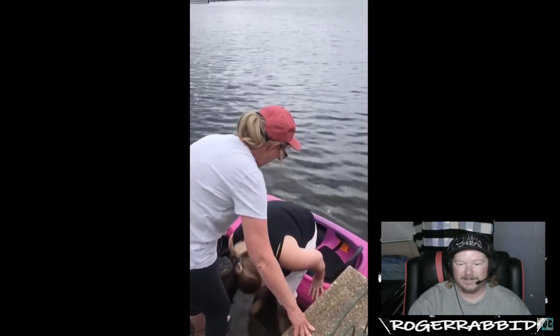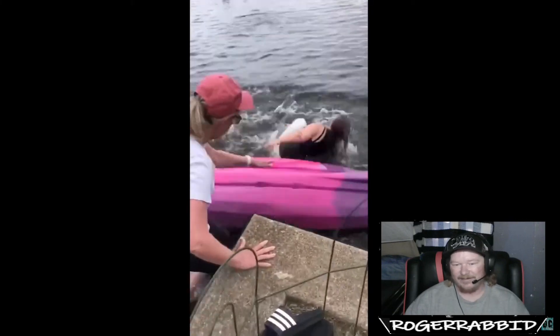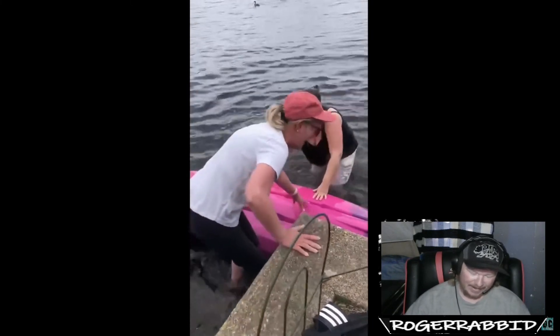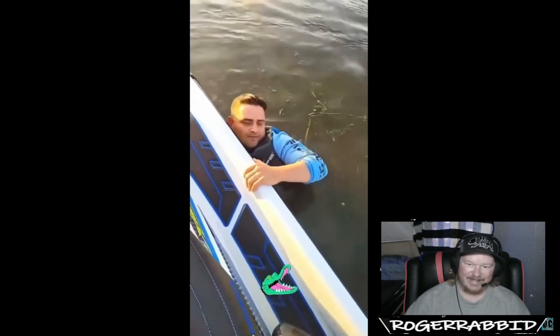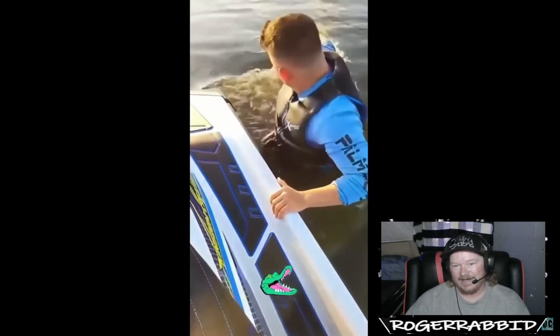She's gonna fall over — go right over the other side. Oh man, yeah, the one who's standing there might have been able to help put her hand down there and stop it from tipping. Either way, poor lady. I see that happen a lot with kayaks, so I kind of saw it coming.